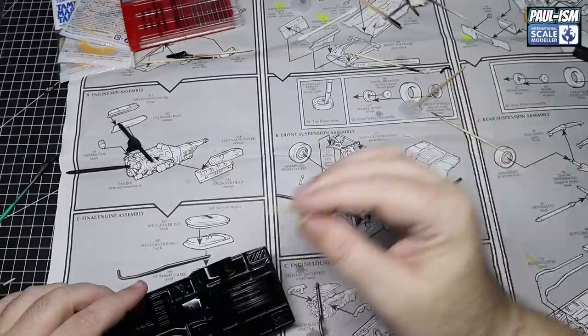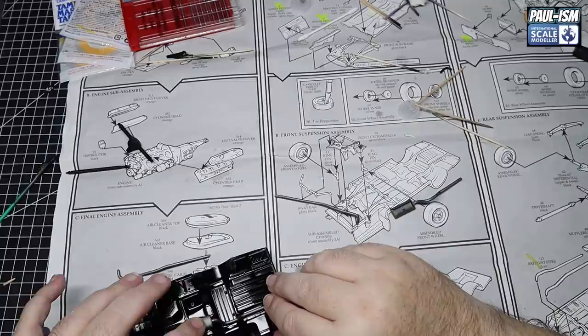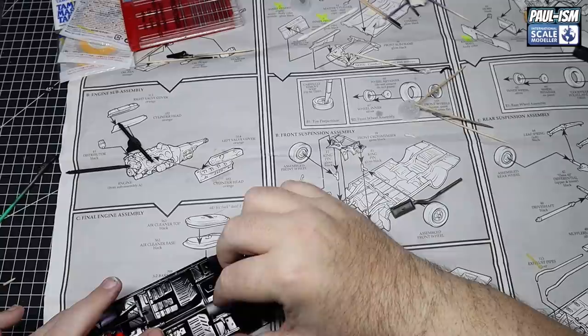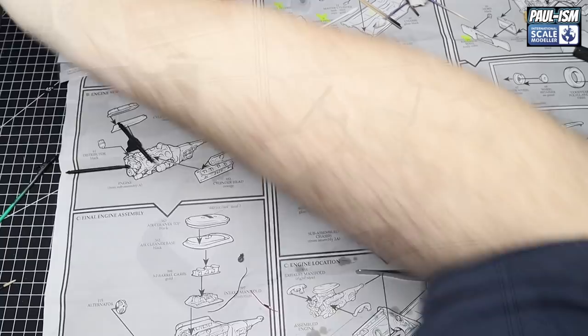A little bit off camera due to the new camera positioning being something I need to adjust, but we're sticking the exhaust in. Getting the rear piece in first and then the front piece into the exhaust manifold. Really simple - you're not missing much. Take your time, get them all lined up, then repeat for the other side. There's the exhaust in place. Quite surprised by this kit - for an AMT kit I believe it's one of the best ones and it is coming together really well.